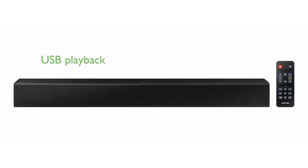The Soundbar also features a USB 2.0 port for convenient music playback, making it easy to enjoy tunes directly from a memory device.